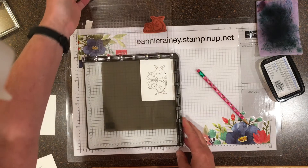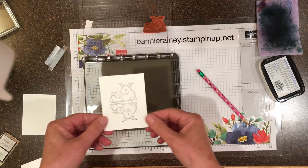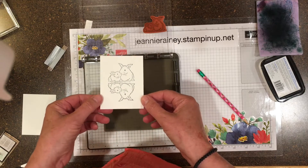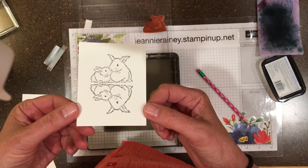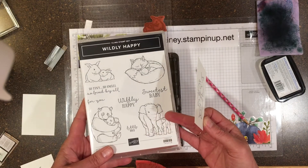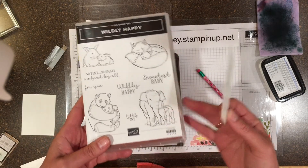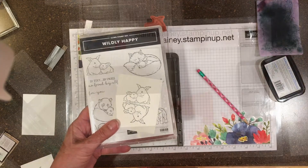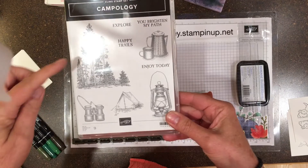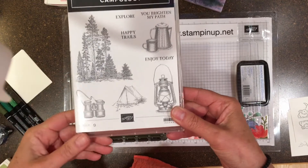When I color this, the bottom portion I'll color in blue and it will make it look like water, like a reflection on water. Wildly Happy is the stamp set — it's adorable, it has lots of little babies. Campology is a new stamp set and I'm going to be using this Trees stamp.